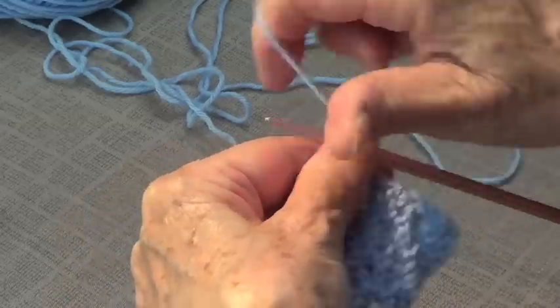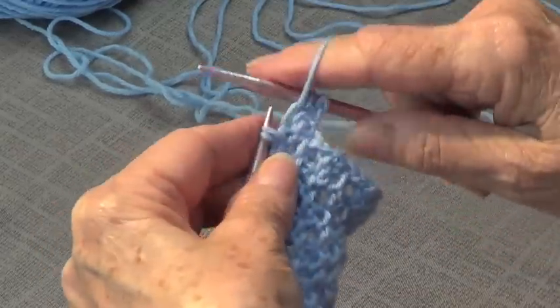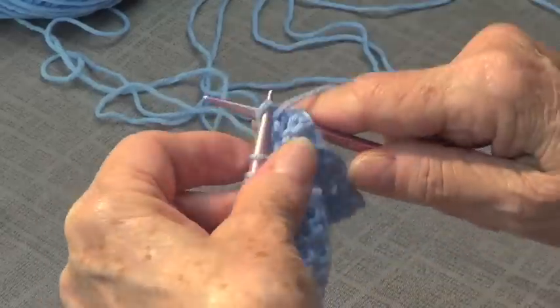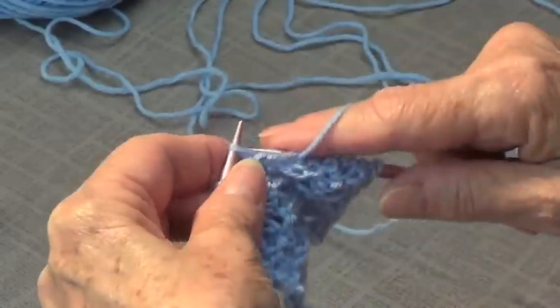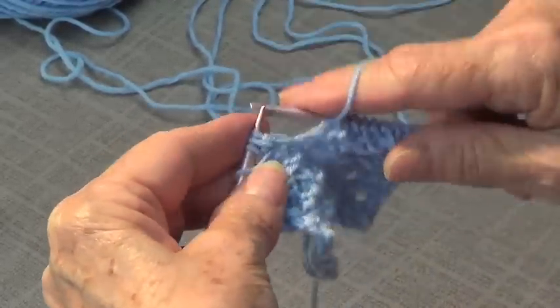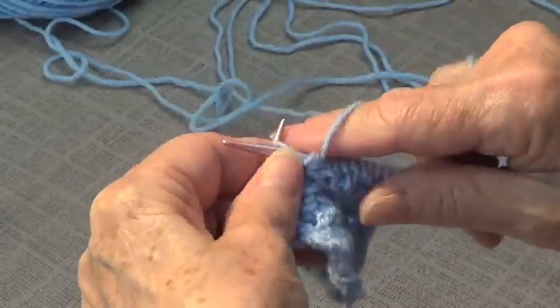Even number rows are all purl. Remember to purl them nice and loose, because you do need your stitches to be loose when you are doing your stars. So I'm knitting all this row nice and loose — remember to do your yarn over stitch in the middle. So very loose.